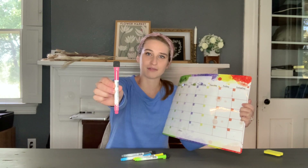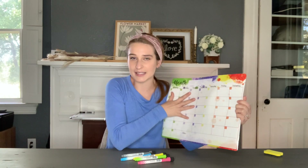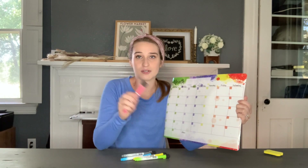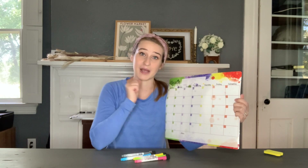These markers themselves also have little magnets on the back of them, so if you're using the magnetized feature of this, these will also stick to your fridge or whatever surface is magnetized as well.